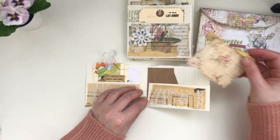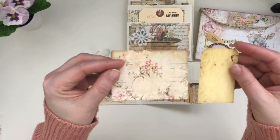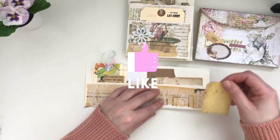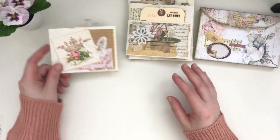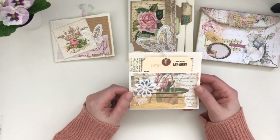On this side I again covered up the words and added some additional ephemera pieces. I just think it's gorgeous to use up all the bits. With Stephanie's kits they come with so much ephemera — just beautiful pieces that all coordinate together.